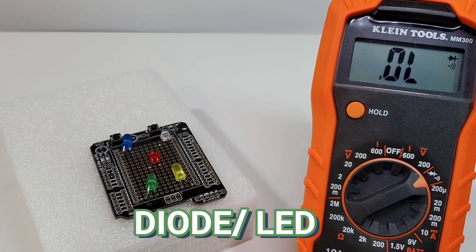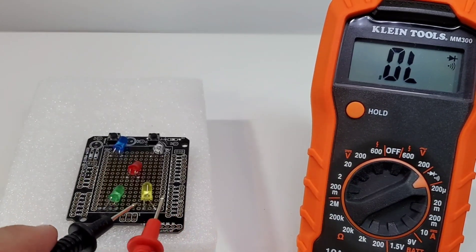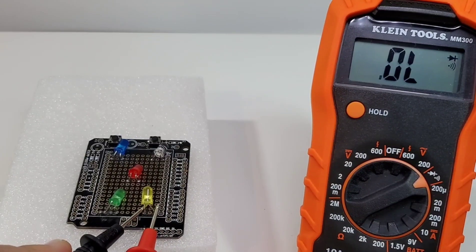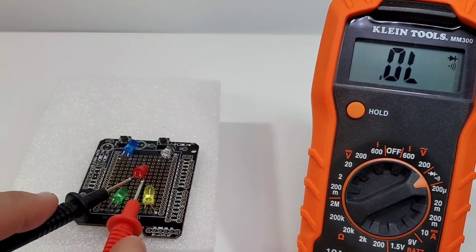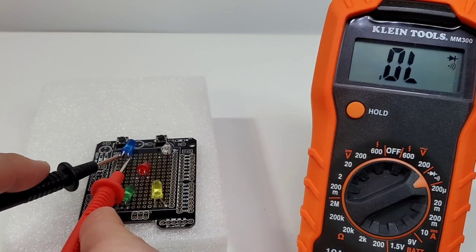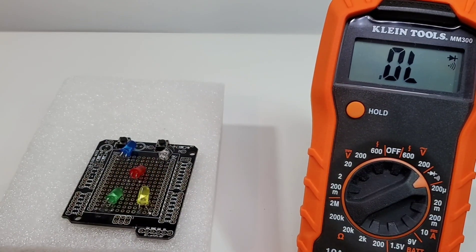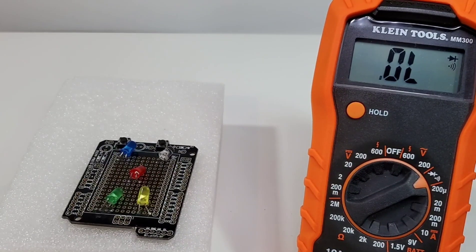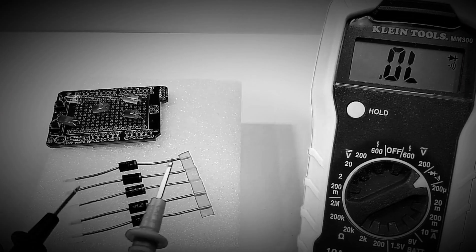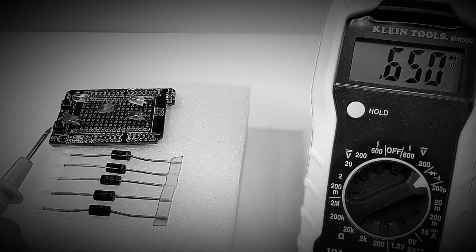Diode test is next. Starting with the green LED — nothing. The yellow — nothing again. The red is illuminated but no forward voltage drop displayed. The blue — nothing. The white — nothing. So only the red LED lit up at all and none of them displayed a forward voltage drop. That really sucked. In terms of LED testing, this meter fell completely flat.